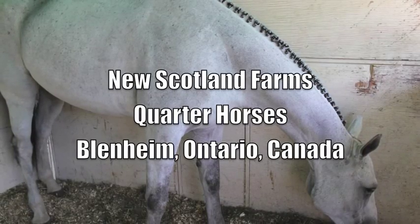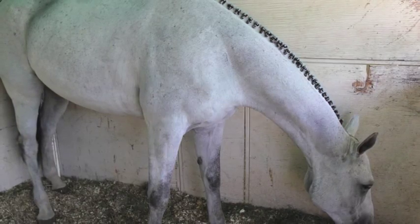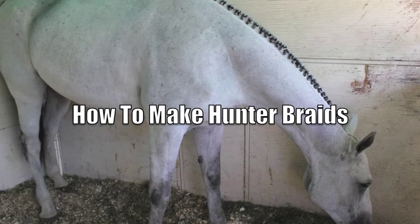Hi everyone, Betty here from Scotland Farms Quarter Horses in Blattam, Ontario, Canada. Welcome to my horse braiding video.